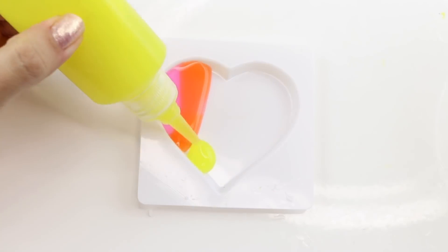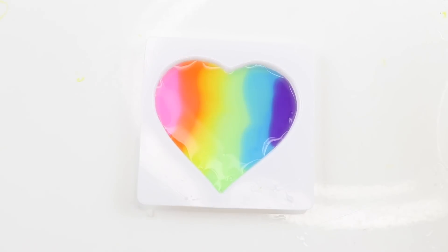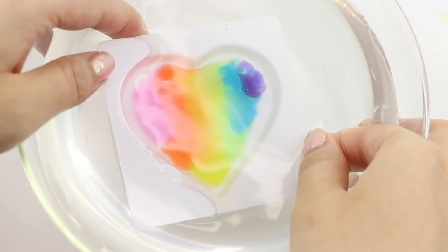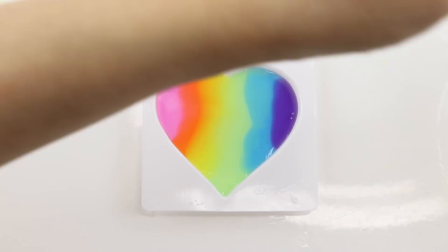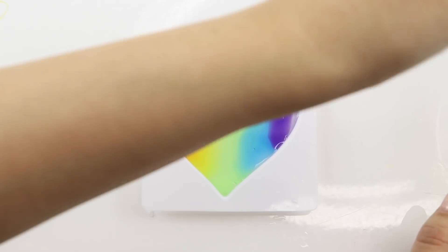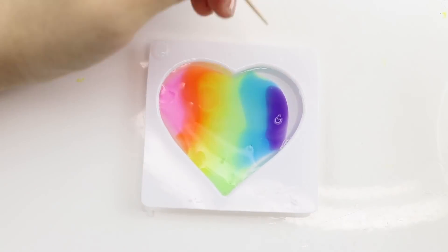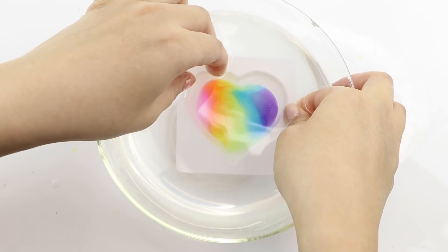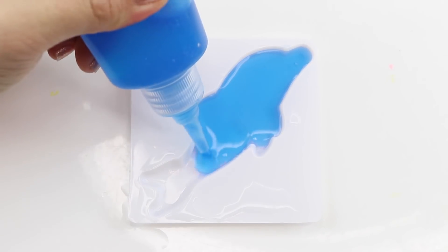Next up, I want to repeat the rainbow heart design using the same plastic mold. Since our solution is only half as strong as in the previous video, I had high hopes that this would help the piece retain its shape. But even though the spherification process was noticeably slower this time, the heart still started shrinking and the edges went all crinkly instead of staying smooth.